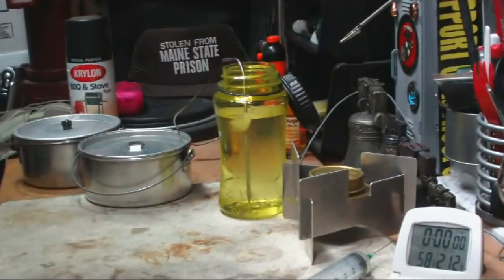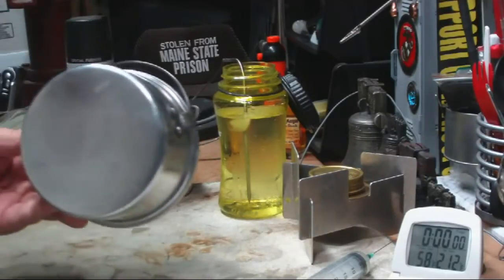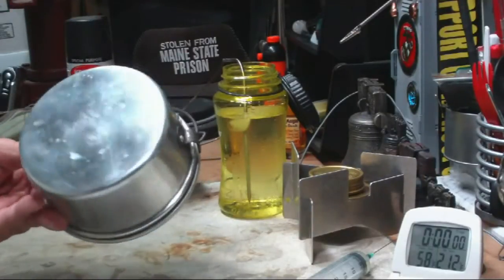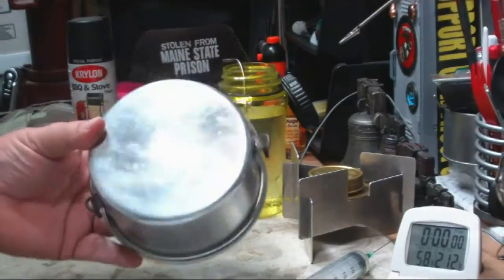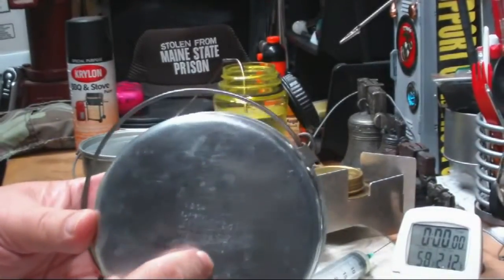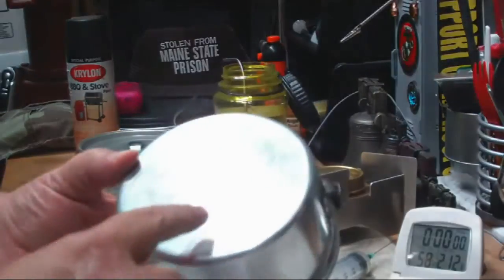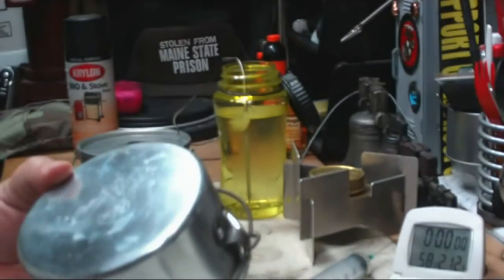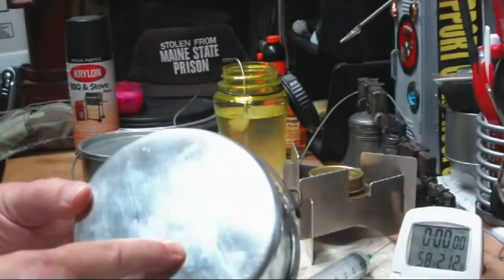It kind of goes against everything that I've been taught. In Boy Scouts, my Scoutmaster really drummed it into us that you keep everything shiny. This is my original Boy Scout pot — you can still see, even with all of the Brillo pad washing I've been doing, it still has the Boy Scout emblem on it.